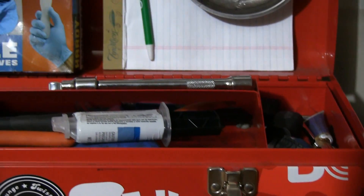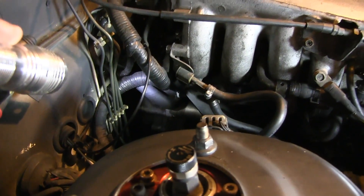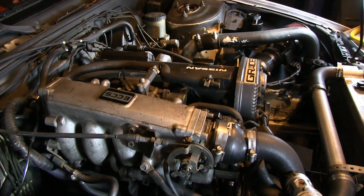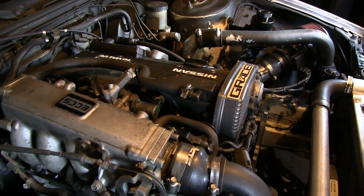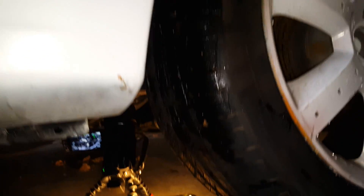Now, just to give you an idea of where to find the starter motor, you can see I'm on the passenger side just under the intake. Right on top of the transmission is the starter motor. If you're on the ground, look at where the trans meets the block, just behind the front passenger side wheel.